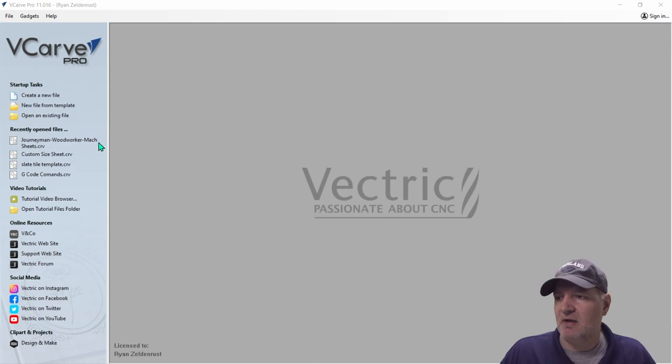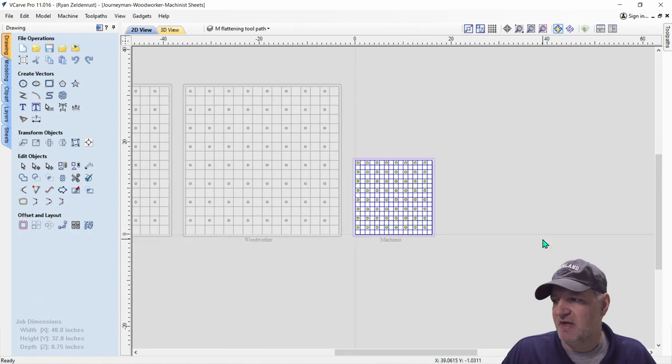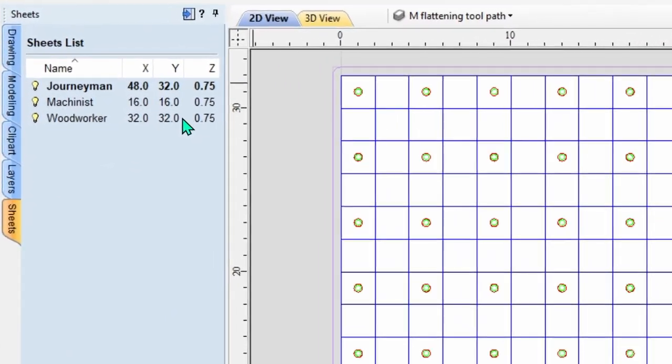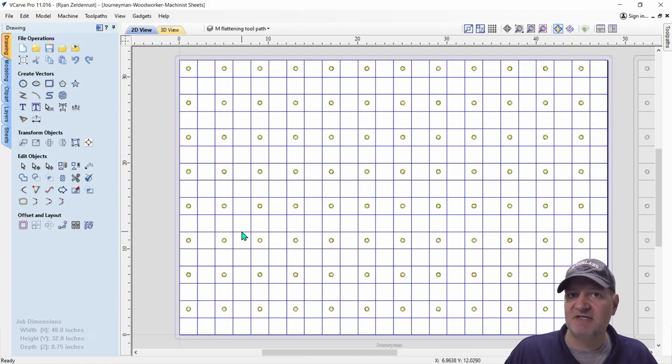So let's get into what I did here. I'm going to go ahead and load the file right here. And you can see it has all three: it has the journeyman, it has the woodworker, and it has the machinist. We're going to focus on the journeyman. Now if I come over here in the drawing tab and I go to sheets, you can see all these job dimensions. Do not change them — when we're in the drawing tab, just leave the dimensions or it's going to mess things up.